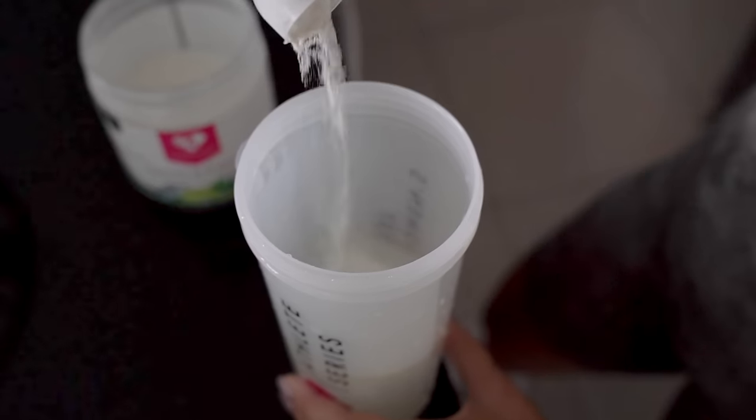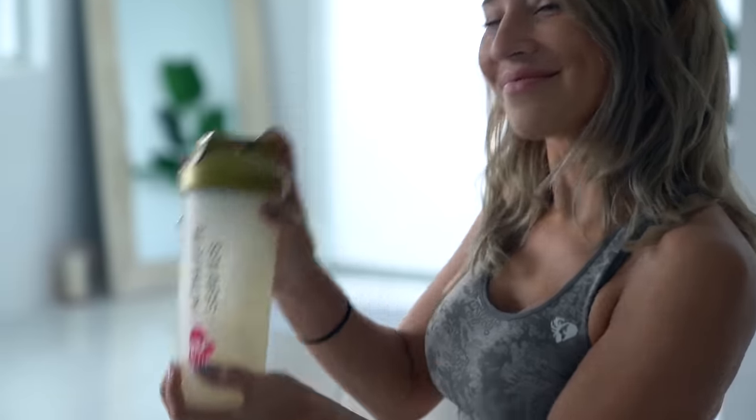This helps me get super pumped and energized for my workout without the jitters. It's just got caffeine for clean energy and the flavor is mojito flavor — the best flavor of them all.